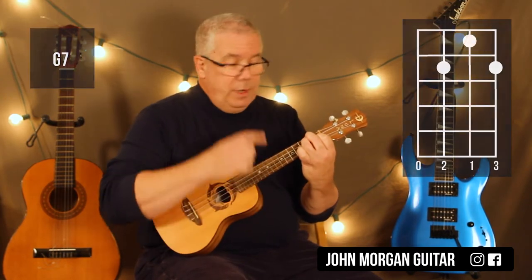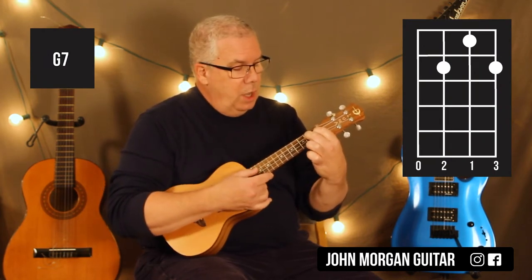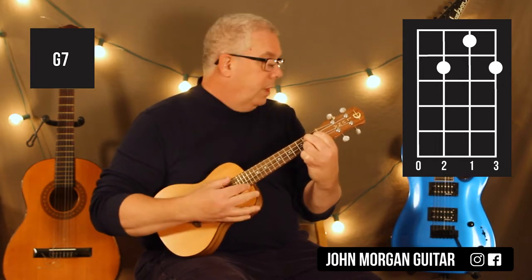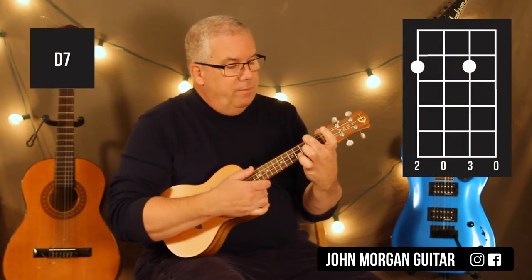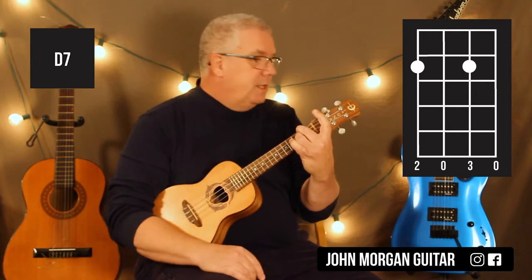Then I'm going to leave my first finger right down where it is on the second string, first fret for my G7 next. Third string and first string, second fret, and the open fourth string — that's my G7. The only thing else I need is a D7: fourth string, second fret; second string, second fret. That's my D7 chord.